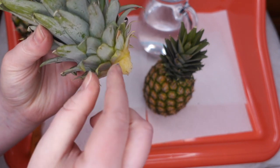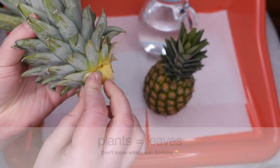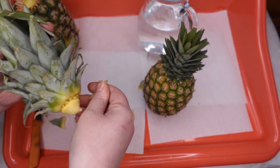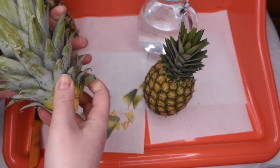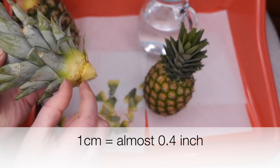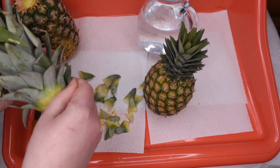You have this part here and you separate 30 to 40 of those little leaves. The main thing is that you have about half a centimeter or a centimeter of space, because this is the part that can grow the roots.